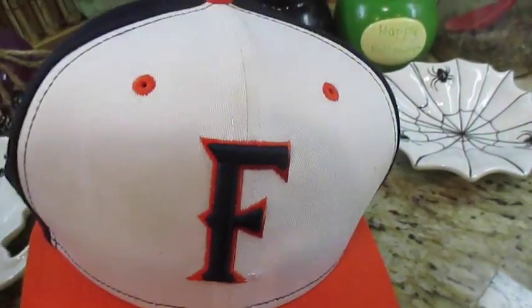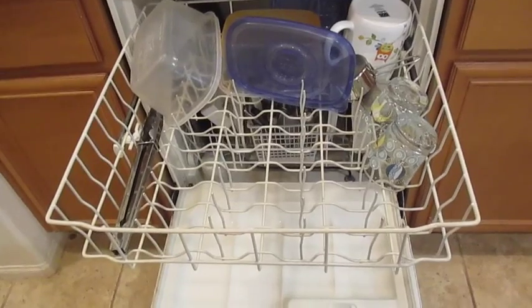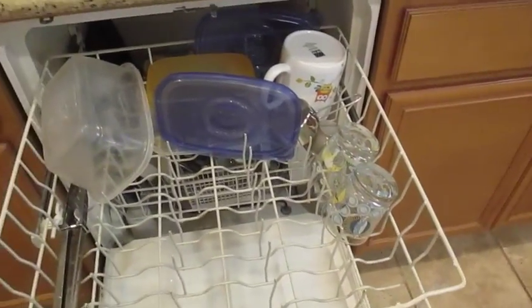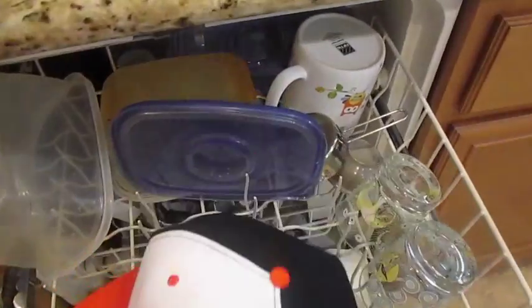It came out really really well, so here is the process. All you need is your good old-fashioned dishwasher — yes, a dishwasher! This actually really works. I'm doing a regular load, not a special one. I just made extra room at the top since it has to go on the top rack.